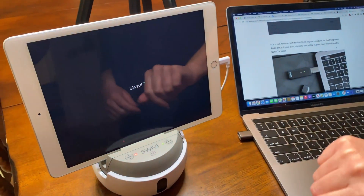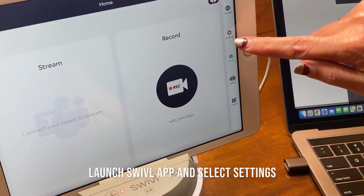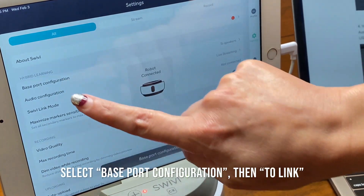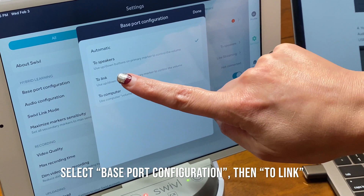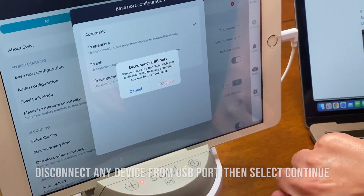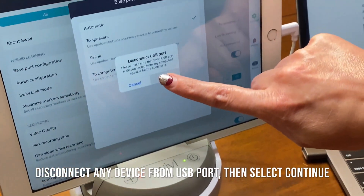Launch your Swivel app and from the home screen, select settings, base port configuration, to link. Make sure that nothing is plugged into the USB port and hit continue.